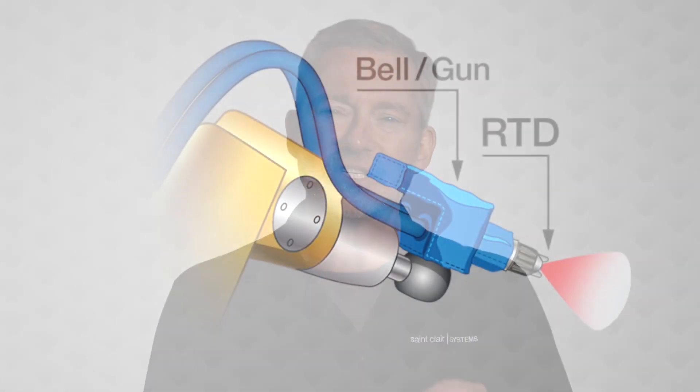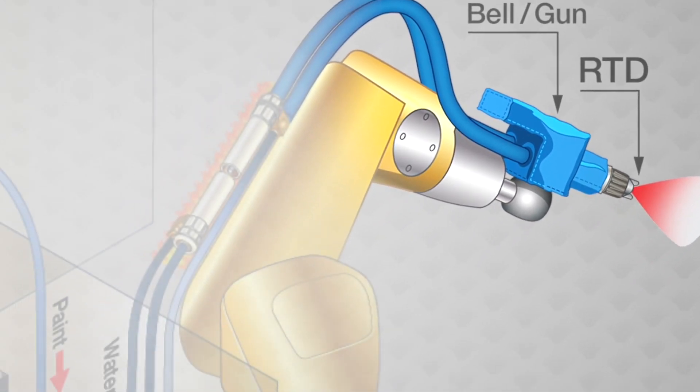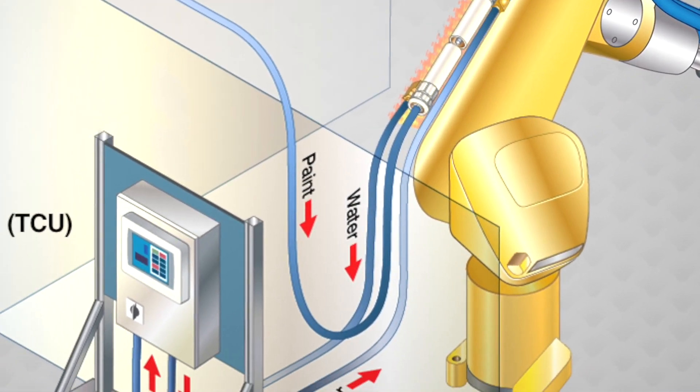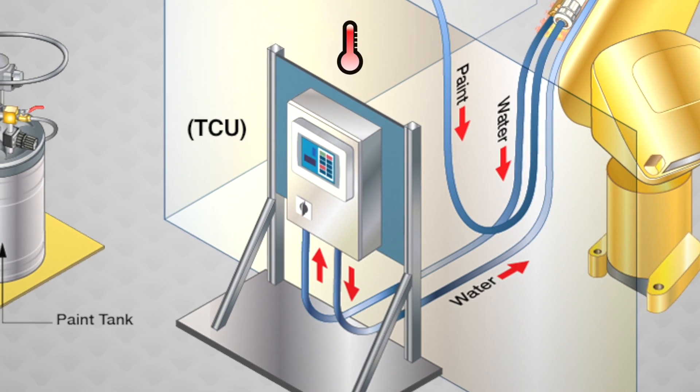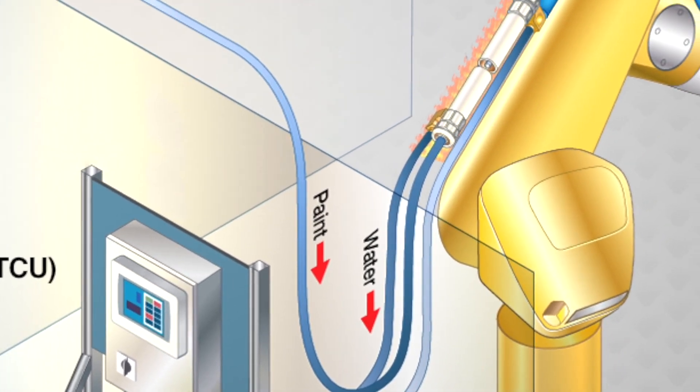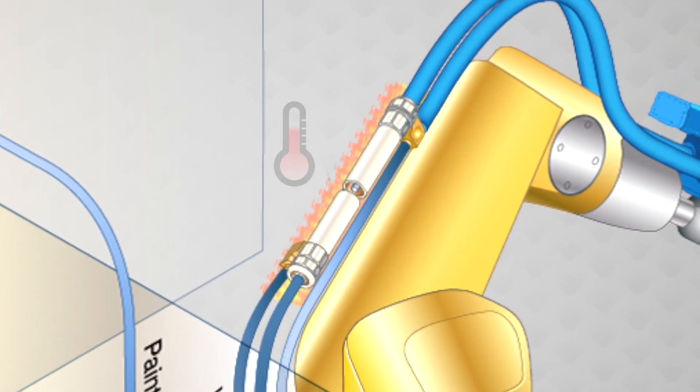In short, these components all work in harmony and in real time. The sensor detects the temperature of the material near the point of application and transmits that temperature to the TCU. In response, the TCU heats or cools the circulating water, which in turn heats or cools the material in the heat exchanger, bringing it to your required set point, ready for dispense.